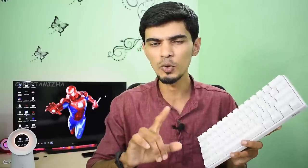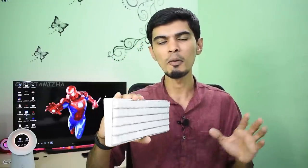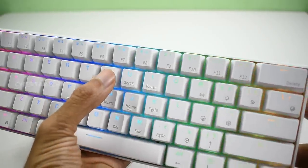This keyboard has 61 keys. Normally, a full-size keyboard has 100 keys, but this one uses only 61. It is the next generation keyboard. It includes keys such as Home, Print Screen, Page Up, and Page Down.